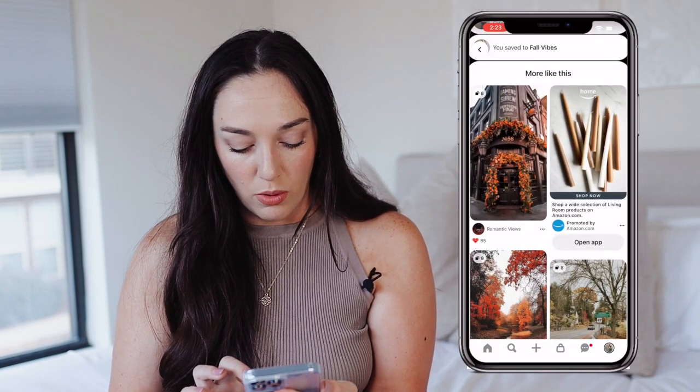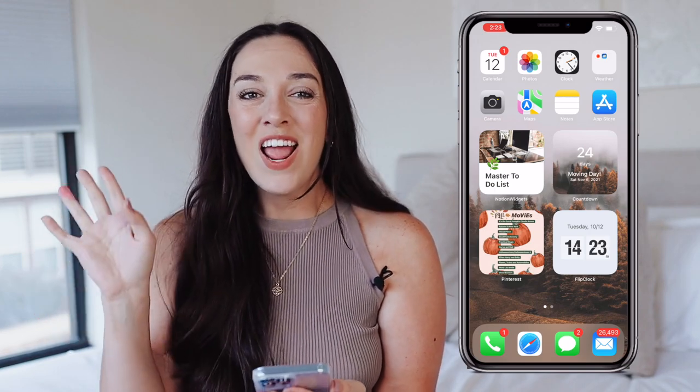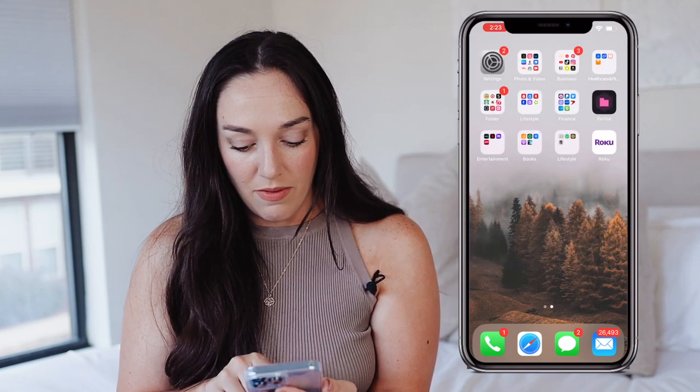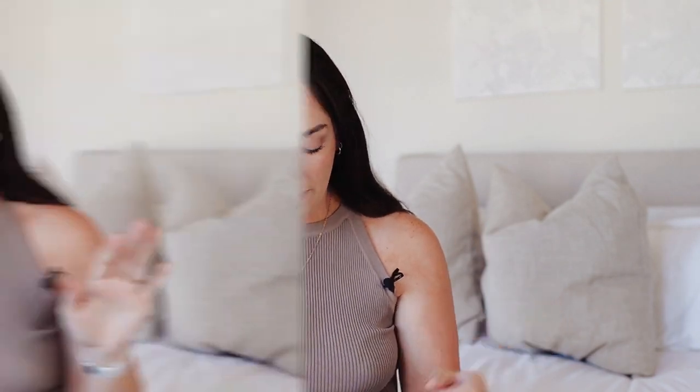The Pinterest widget is a Pinterest board that's fall-inspired — the picture changes every hour. I really like my flip clock widget so I'll leave that too. I've already gone through and deleted non-essential apps to clean up my home screen. I also use the 'Remove from Home Screen' feature so apps are still on the phone but not clogging the screen — I really like keeping things clutter-free and only keeping frequently used apps accessible.